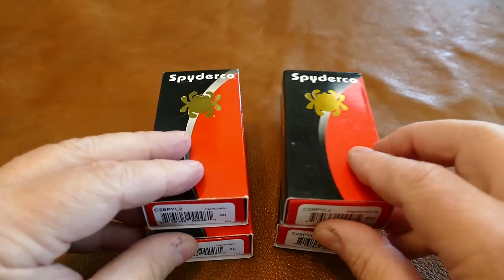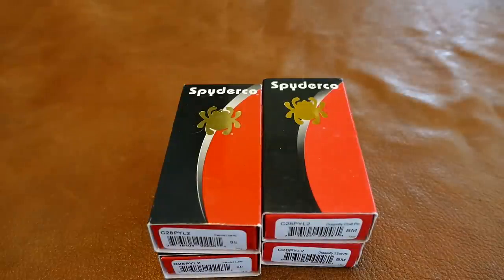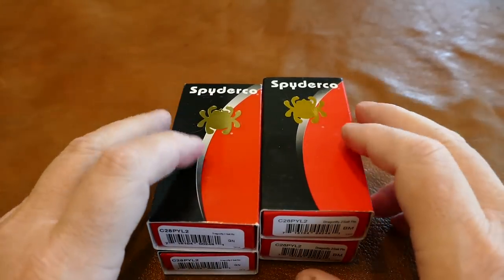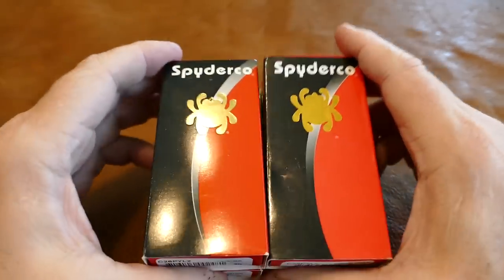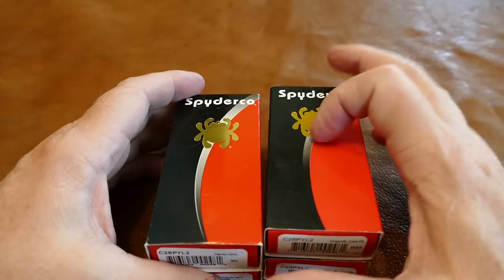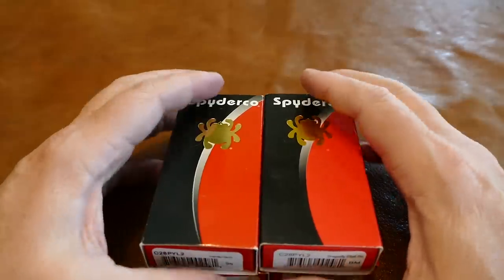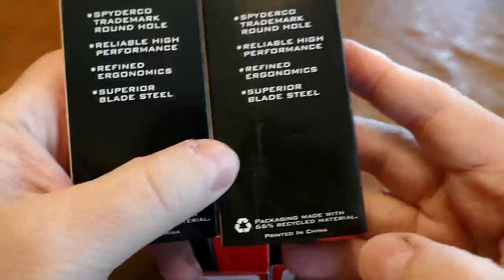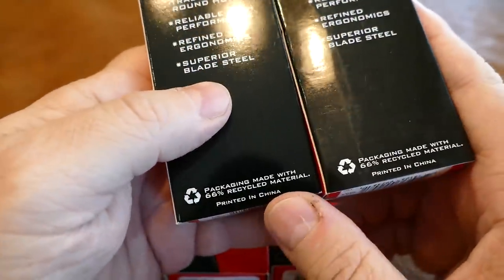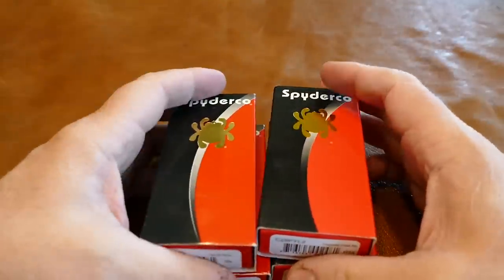Today I'm going to go over these Dragonflies. A lot of people make a lot out of the boxes and whether you can tell anything from them. I've handled a lot of the counterfeits and a lot of the real Spydercos, and I can tell you — don't get into the box thing. The boxes on these are quite different, and there are some mistakes on the Chinese boxes. But I don't think you can go by the boxes, because if you look at the genuine box on the left and the counterfeit box on the right, they're both made in China. That's why these things are so doggone close.